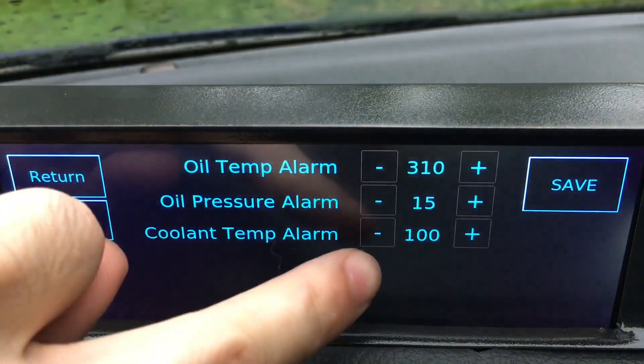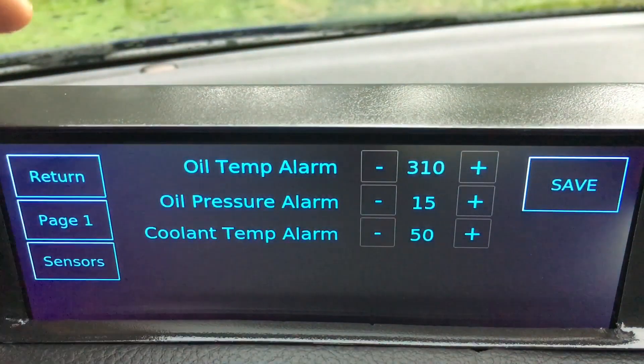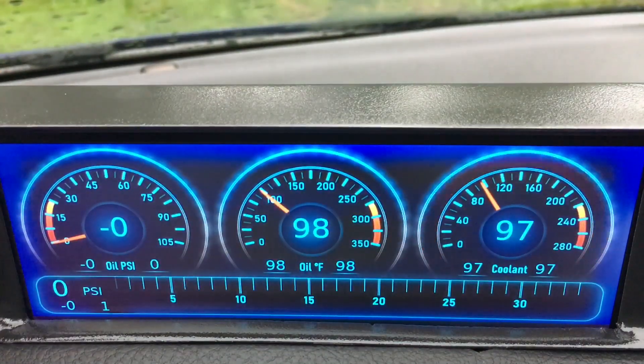So if I go here and turn the coolant temperature alarm down below where it is right now, then go back to the home page, it'll be flashing red.